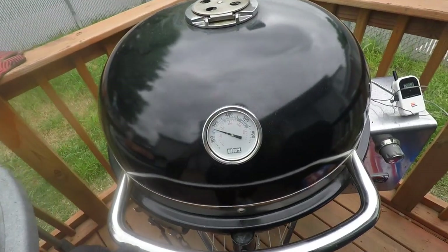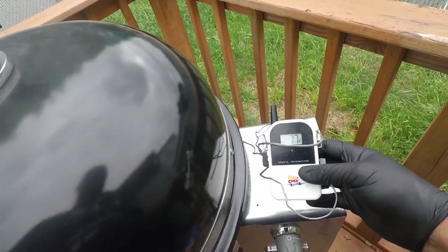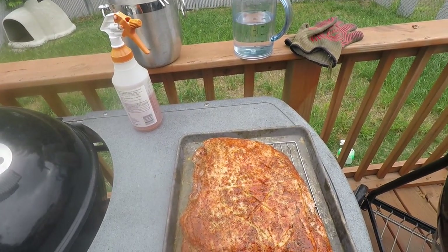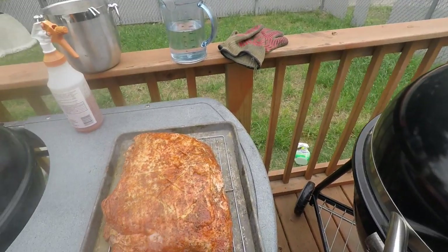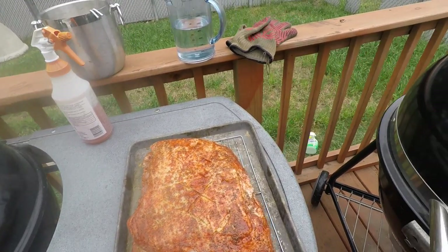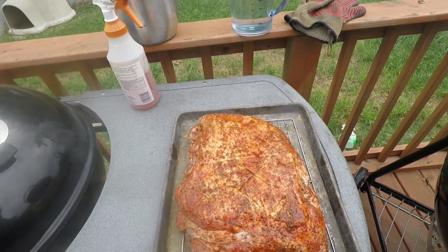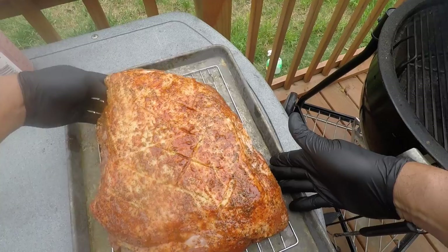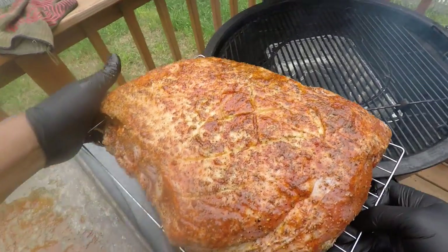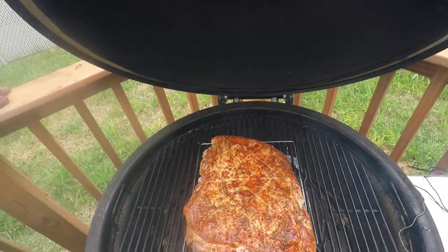Alright, I'm going to show you something. Got our temperature up close to where we need to be — about 275, reading about 286 on my Ready Check, but that should come down once I put the meat in. A lot of guys do fat side down, but I'm going to be doing fat side up today — I want to watch that fat bust and see the crosshatch. I got my pork butt on this little rack, and I'm going to set it right here in the middle.